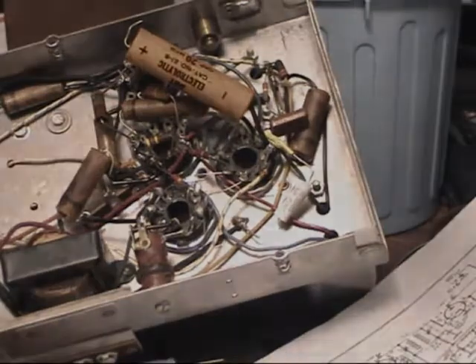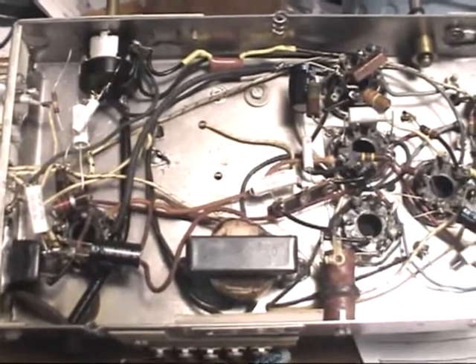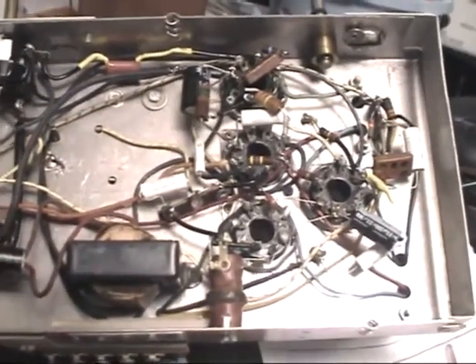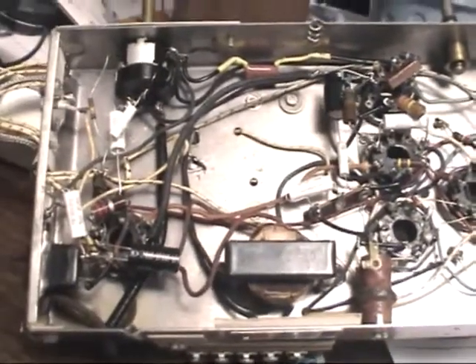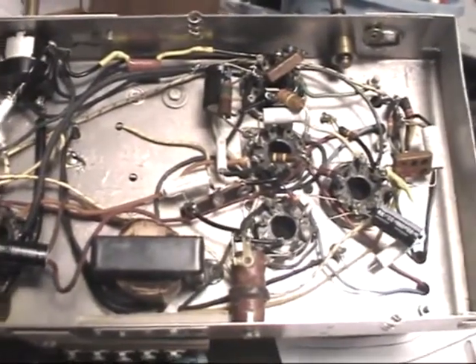Let's see, that's one capacitor. Now I have replaced all the capacitors — all the paper capacitors, all the electrolytics. The next step is to replace the out-of-tolerance resistors, and then at that stage I think it's time to give it a go.